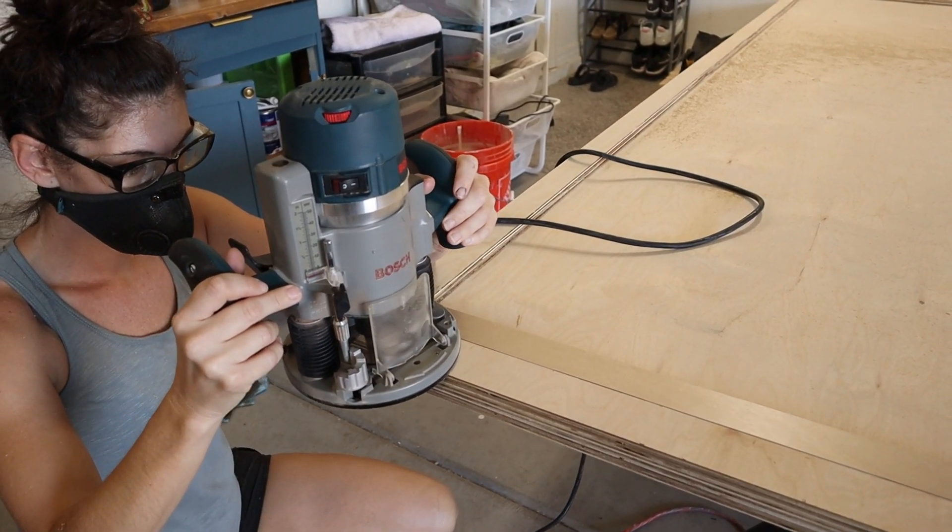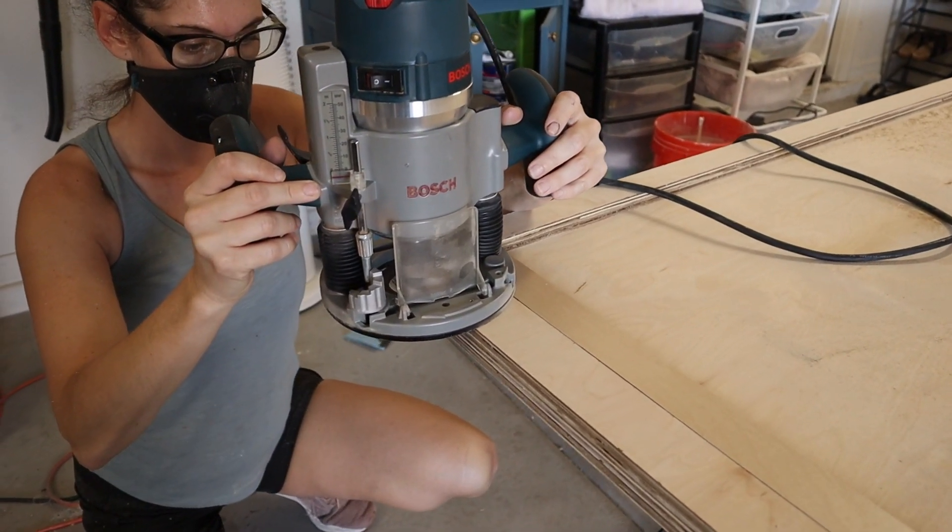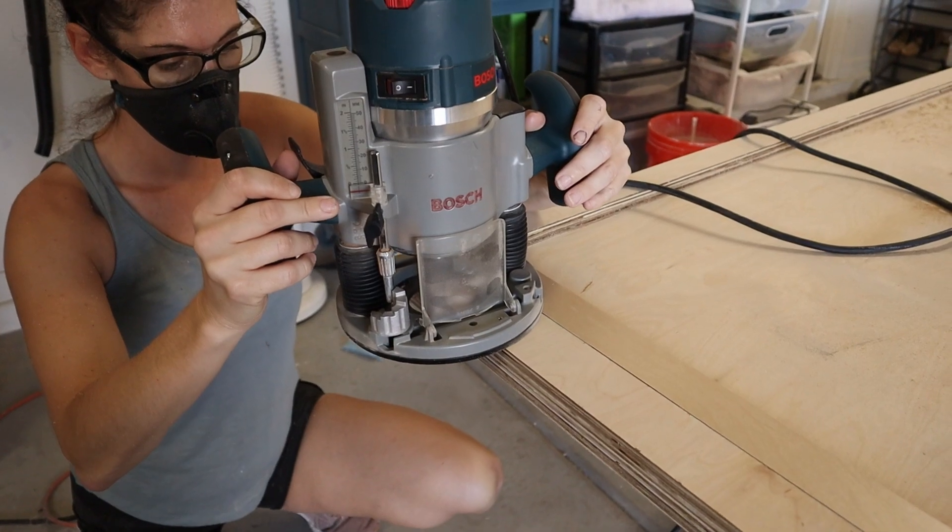This has done everything we need it to do and more. I love Bosch — we have a few other Bosch products and they are top-notch. So if this is what you're looking for, go ahead and take one out.